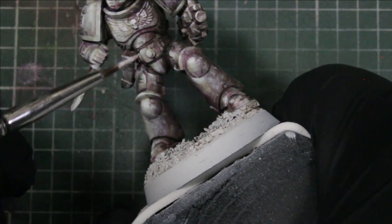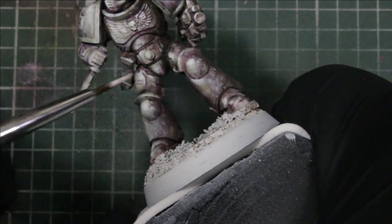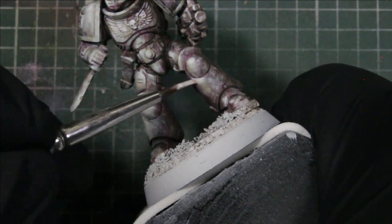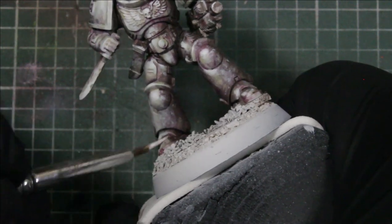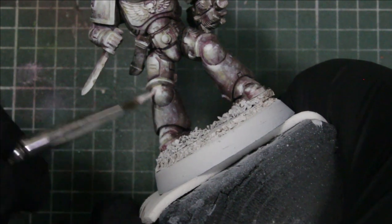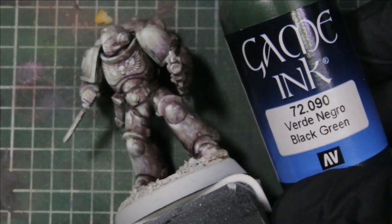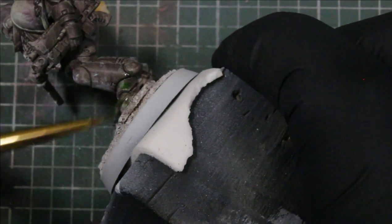Now I'm doing the same thing except using straight white — thinned down — and doing the same thing we did with the Toxic Mist: highlighting, stippling, adding texture where it makes sense. This gives us a cool, lit model while still having a grimy texture and a dreary color scheme.